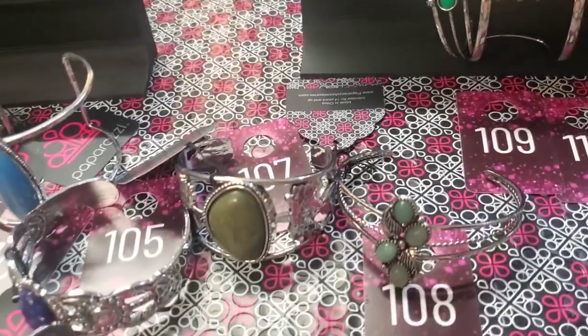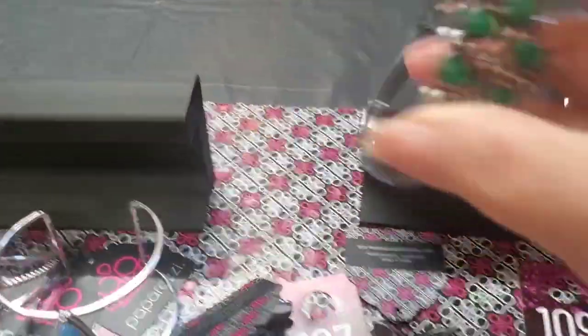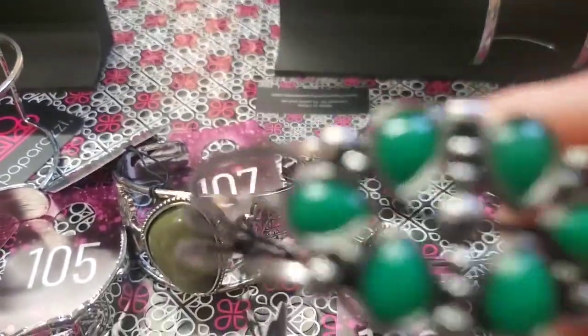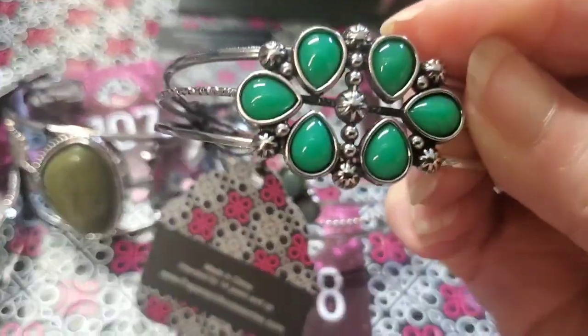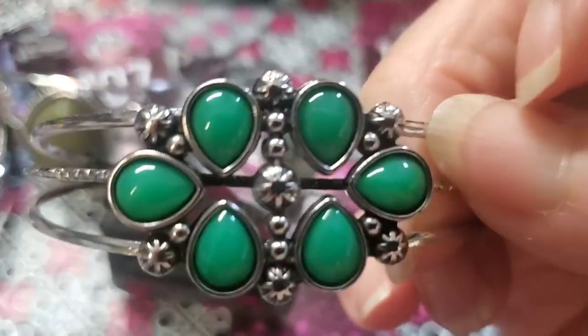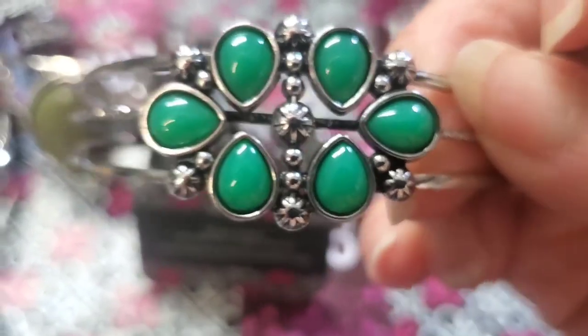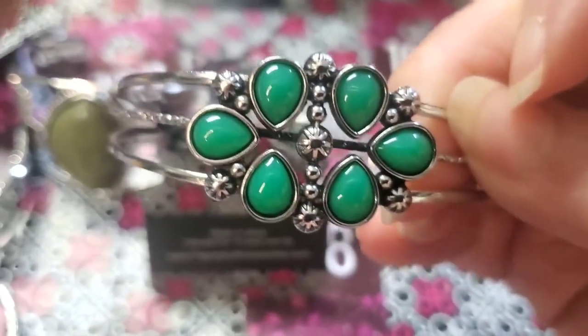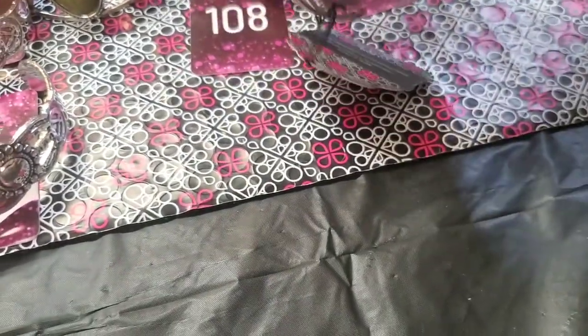And then — oh, look at this. This would be pretty for St. Patrick's Day. Look how bright that is. The same top and bottom, flat, and then you've got large beads and a little piece in the middle that looks like little flowers. This one's going to be 109.